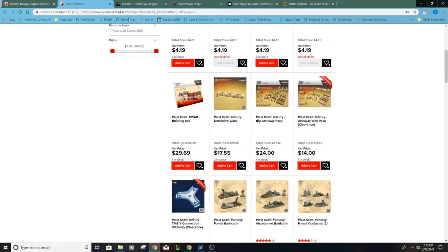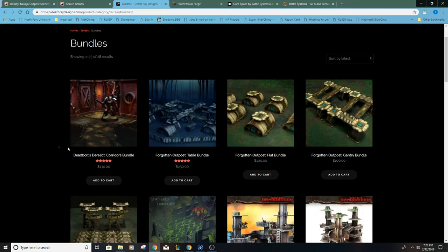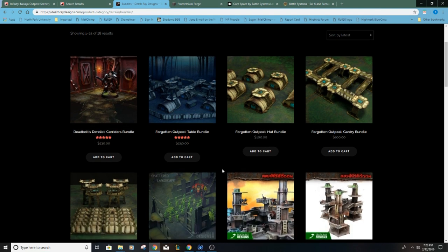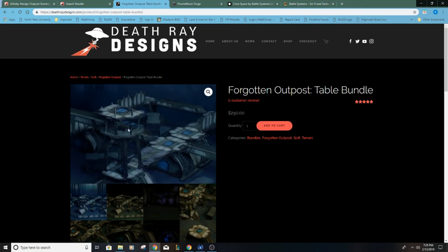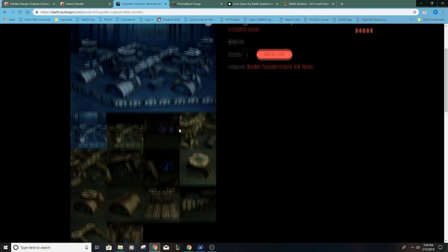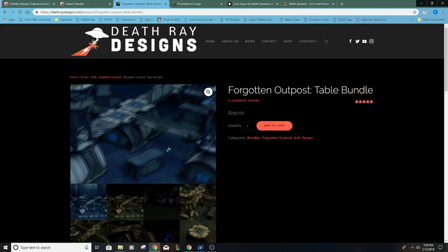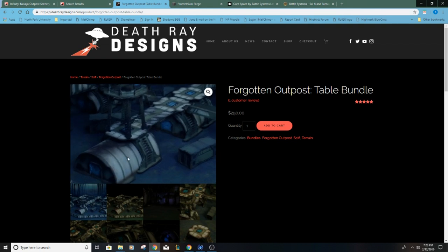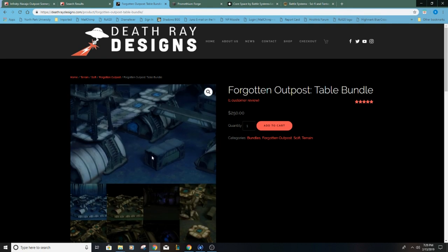I also looked into pre-painted MDF. There's a lot of MDF scenery out there, but the pre-painted options again ran into a price issue. Take a look at this table bundle — it's probably the one I would want to fill up a table and it does look really good — but I wasn't happy about pricing and wanted to see what it looked like in person before committing, so I did not end up doing that.